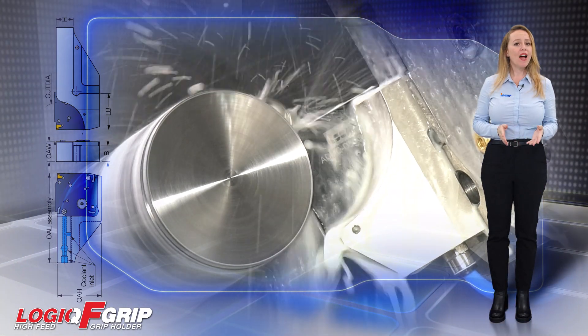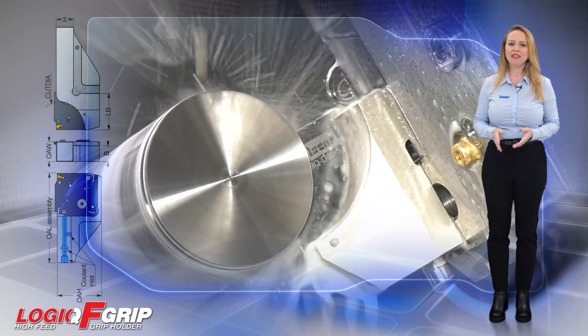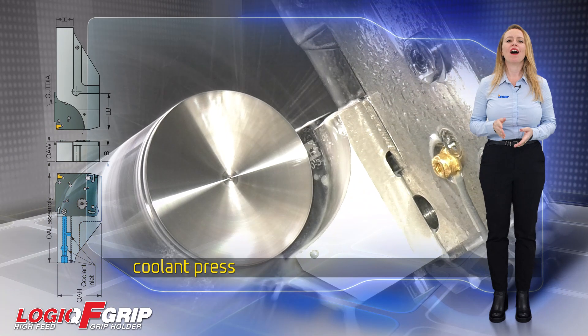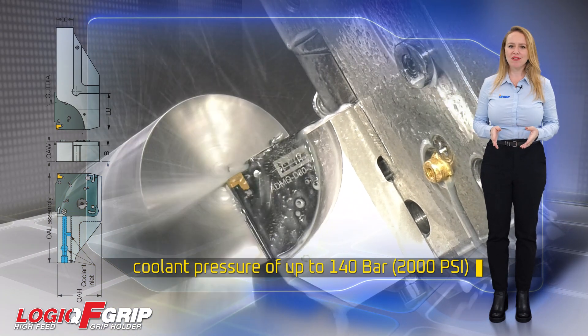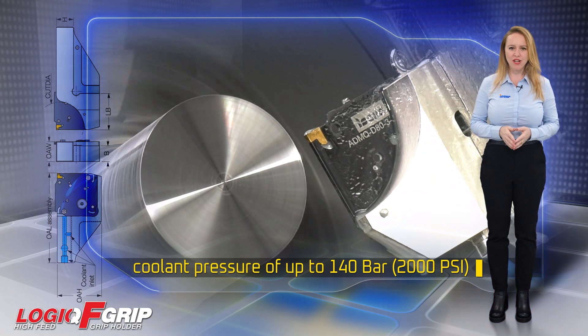While the adapters do not have cooling holes, the entire system is suitable for jet-cut coolant pressure of up to 140 bar, guaranteeing reliable and efficient operation.